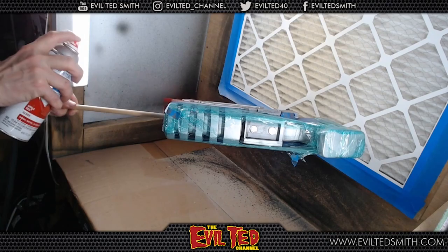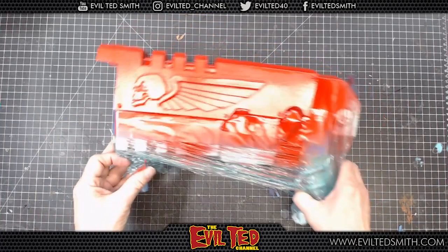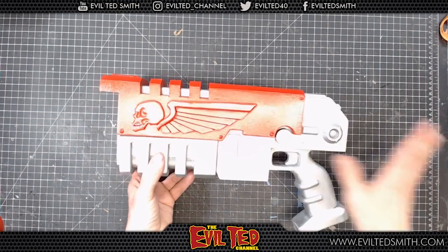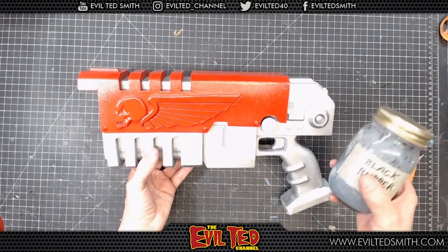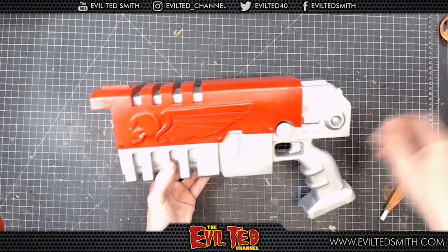Woohoo! There it is. We're going to very gently de-mask. Fantastic. One thing I wanted to discuss quickly: I painted this entire thing silver, and my plan was to go back with rubber latex on the edges and corners before painting it red — a technique I like to do — but I realized I forgot. It's not the end of the world. It happens to the best of us. We're going to go back with silver paint and do the nicks and scratches. Let's set this aside and let it dry.